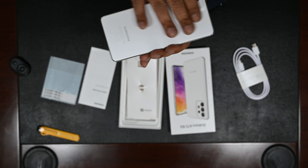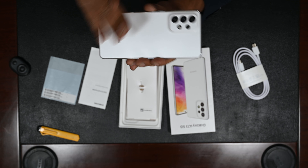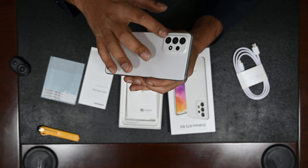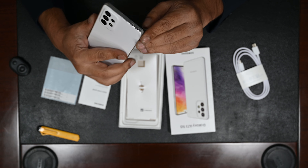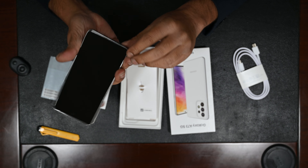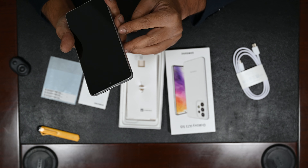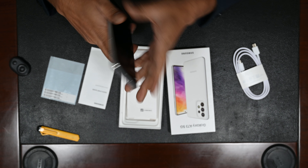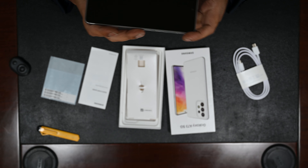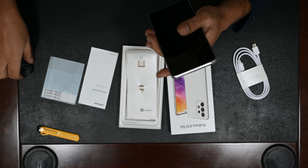Beautiful aesthetic, slim, lovely body. I love this smooth finish around the camera — the bump has been blended into the back cover. On the top we've got the microphone and SIM card tray, at the bottom a USB Type-C port and microphone, and stereo speakers. The left side is neat and clean, and on the right side we've got the power button and volume toggle.